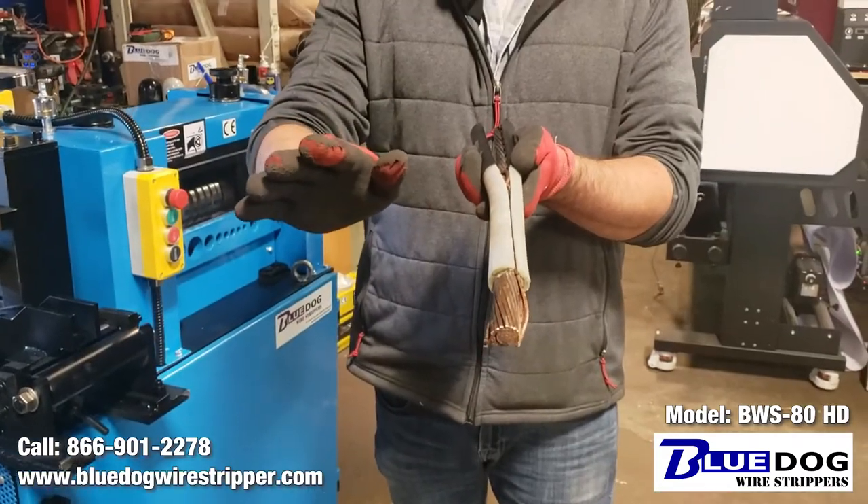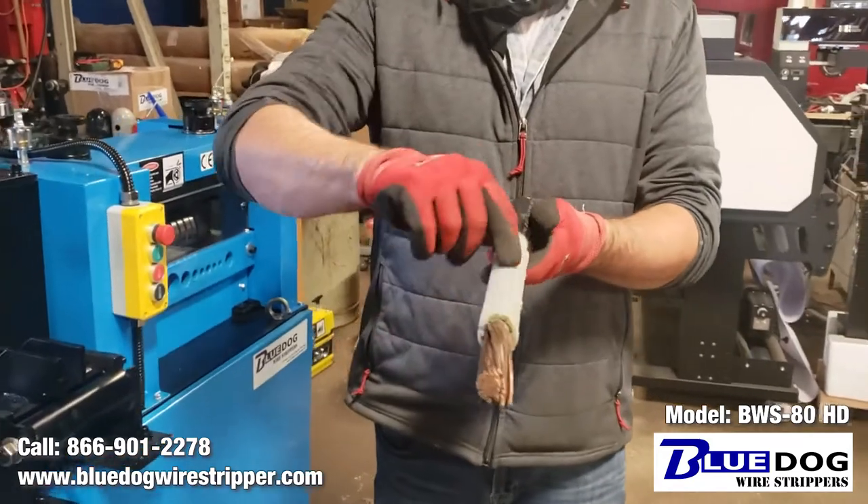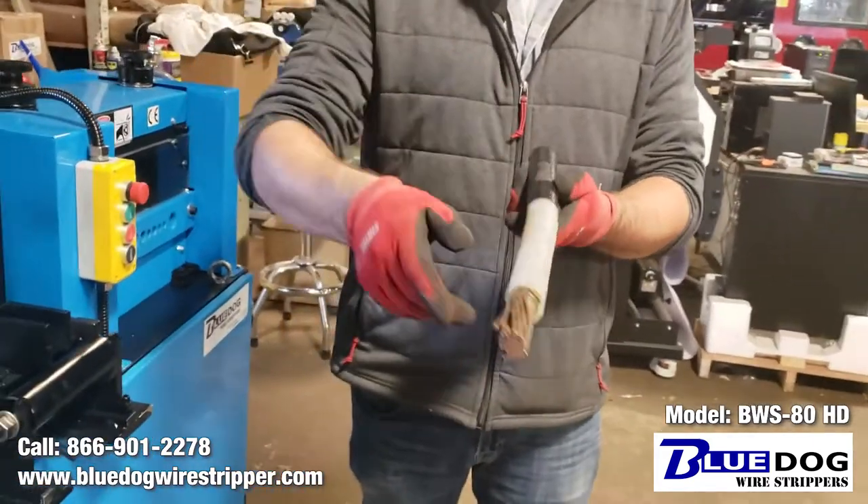What we're going to do is run this through the machine again and see if it'll be a little bit easier if we put another cut here and here on the wire.